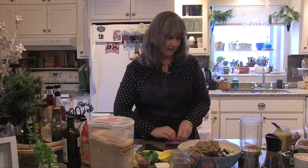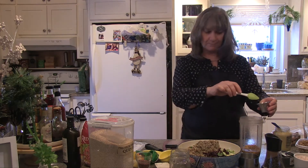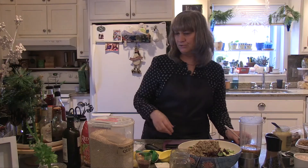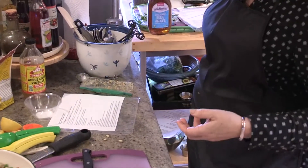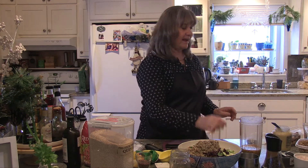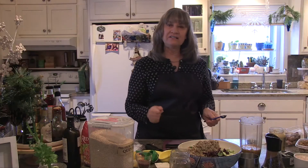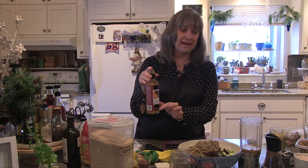Now we need to add some sweetener. I'm going to use maple syrup — it calls for two teaspoons. If you don't have maple syrup, you could use a lightweight sugar or agave nectar. Agave nectar is good too — a natural sweetener option. Next, we're going to add a teaspoon of Dijon mustard. The recipe calls for apple cider vinegar, but I switched this up a bit because I found an orange muscat champagne vinegar.